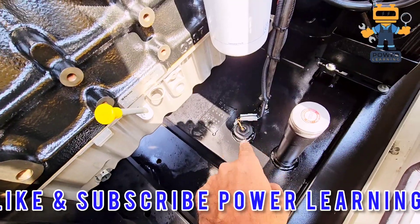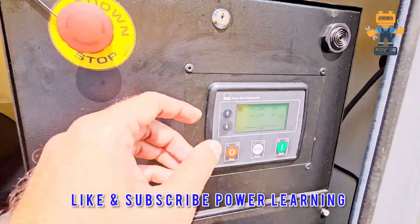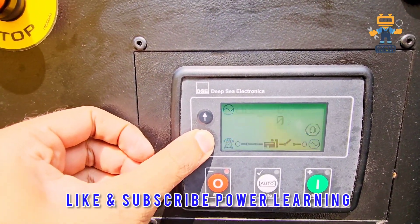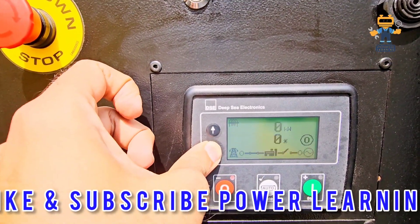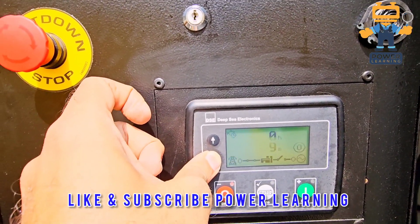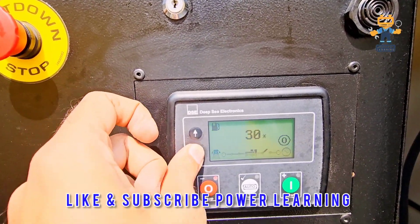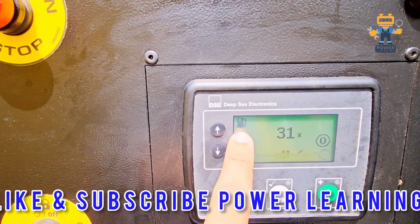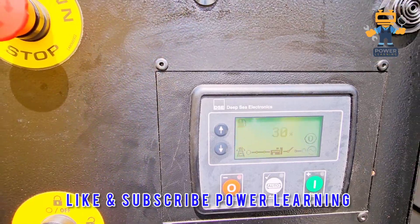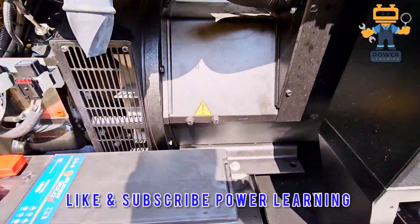Here we have a fuel level sensor — this is an analog fuel level sensor which gives us the fuel level on the screen. Press scroll down and you will see the fuel level. There is no need to check from the base tank; check from here. As you can see, 30 percent fuel is available in our generator.